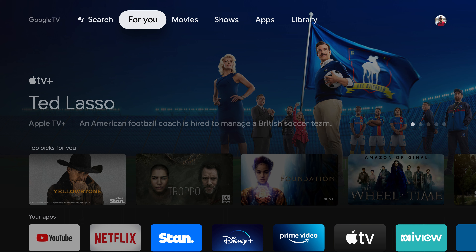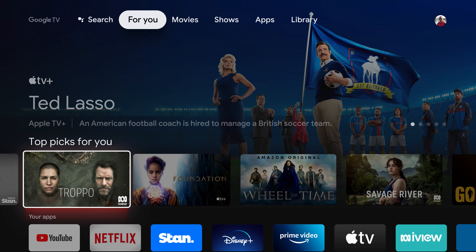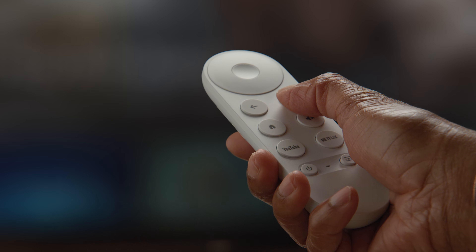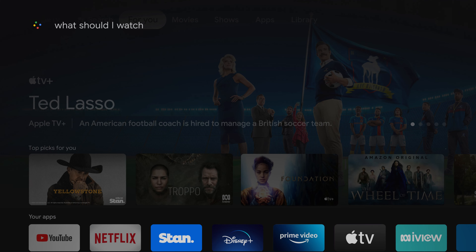Can't decide on what to watch? Just use your voice remote to ask Google, what should I watch? And you'll get recommendations personalised just for you.